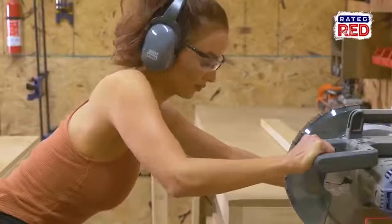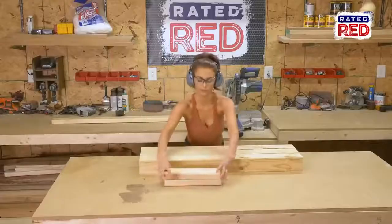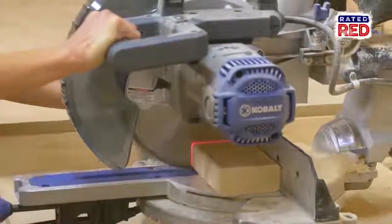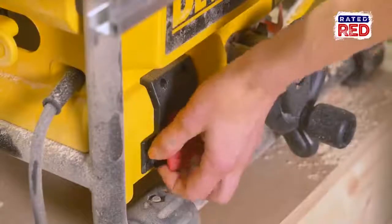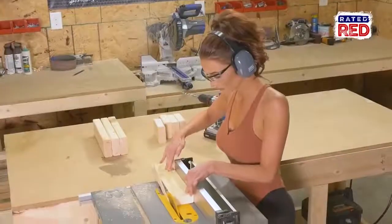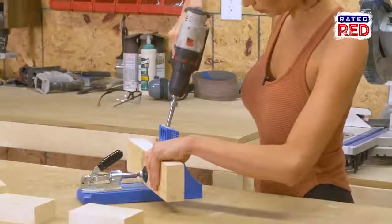When we finish, we will run our two-by-fours through the table saw to get straight edges and end up with three-inch wide boards. Step two: drill some pocket holes. In order to attach the middle brace of our legs, we will put pocket holes on each side.